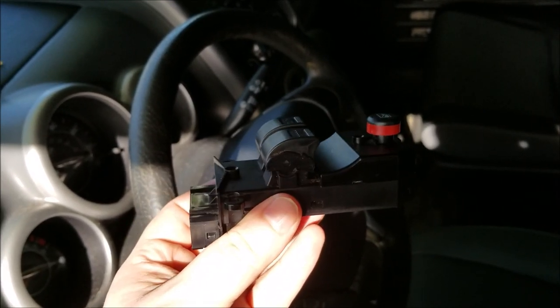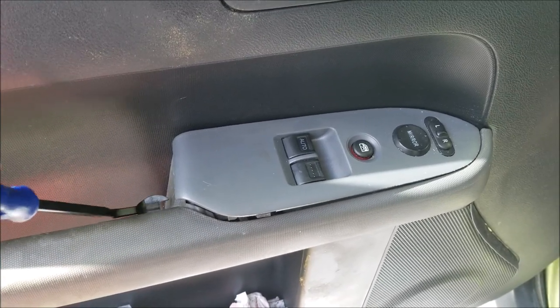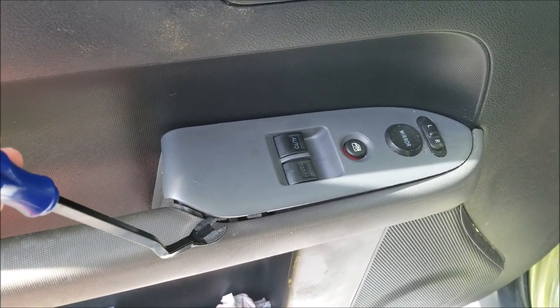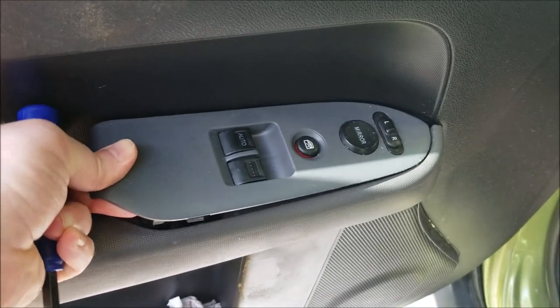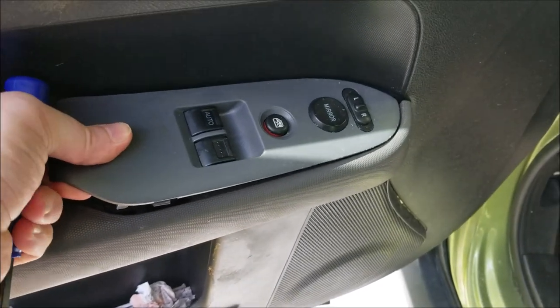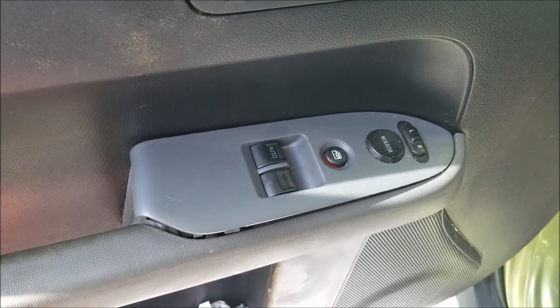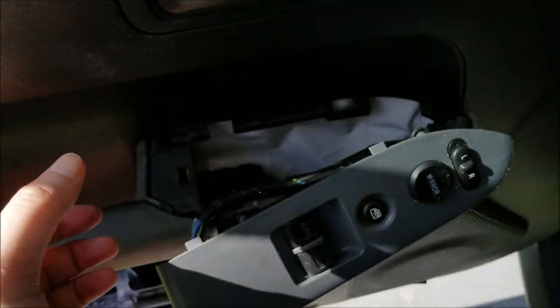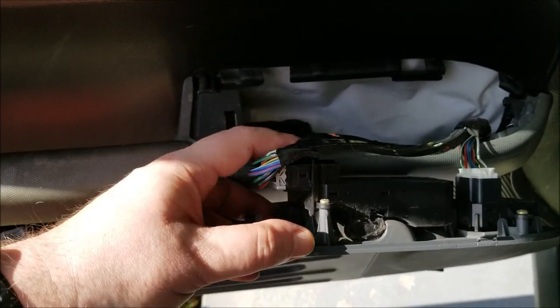I took the tool, put it down underneath the trim piece, popped it up — and now you can see it's popped up. In theory you pull it back, but it is a little tricky. You've got to slide the whole thing back and get it to pop off. Let me use both hands here so I won't end up breaking anything. Once you slide it back, you pop it out — there you go.